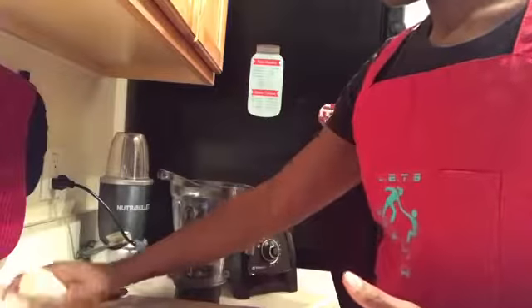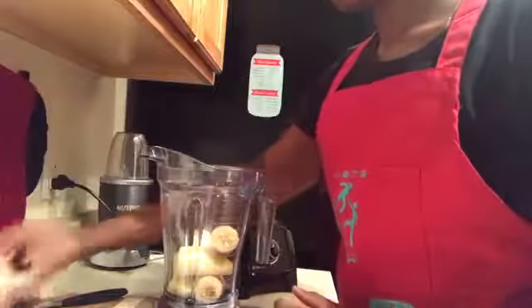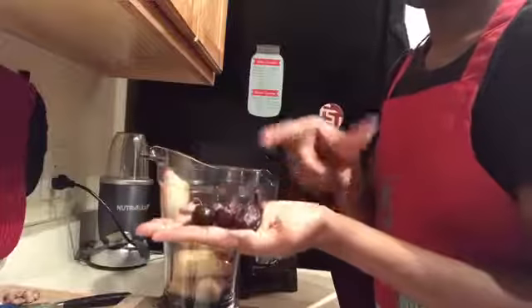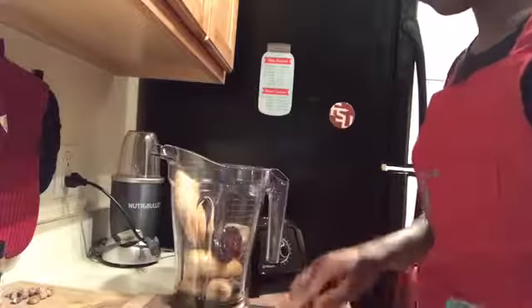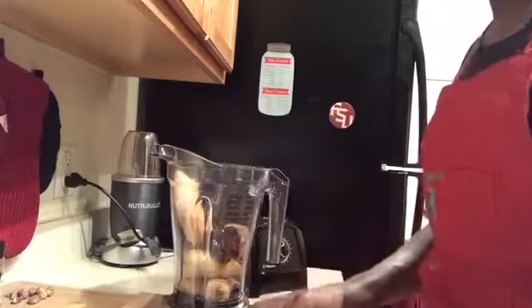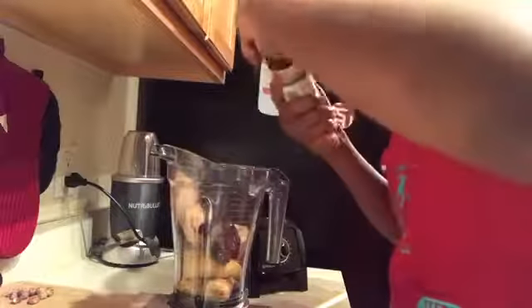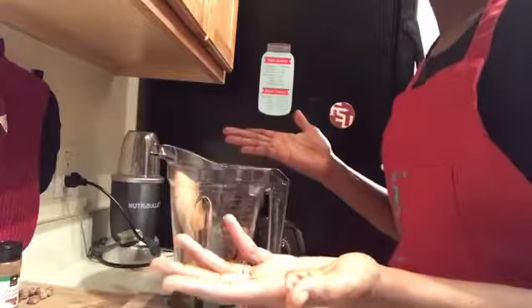I have about two and a half frozen bananas, a tablespoon of vanilla extract, three dates that I'm going to pit, toss in some brown cinnamon, and that's it. Let's start blending.